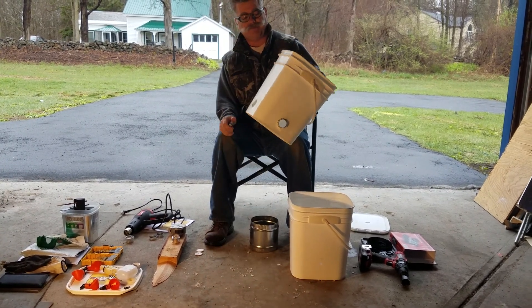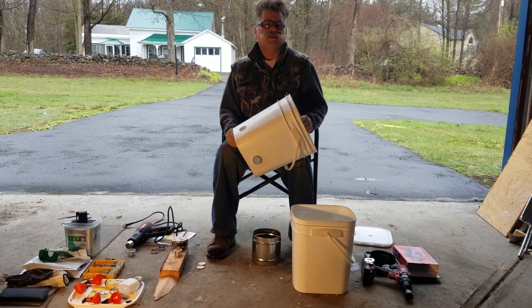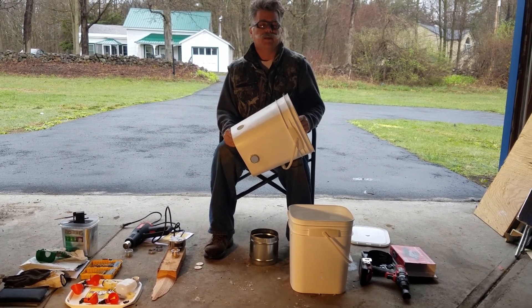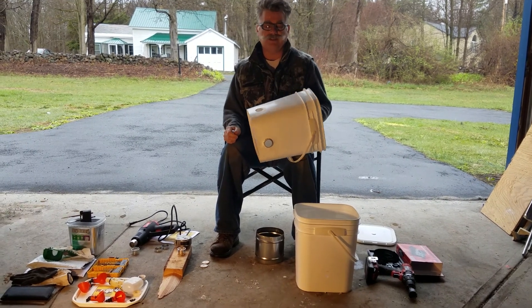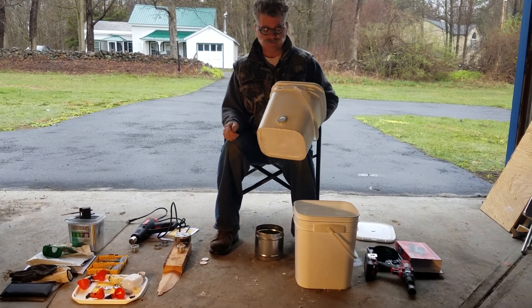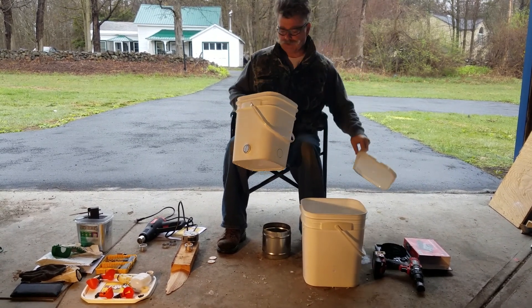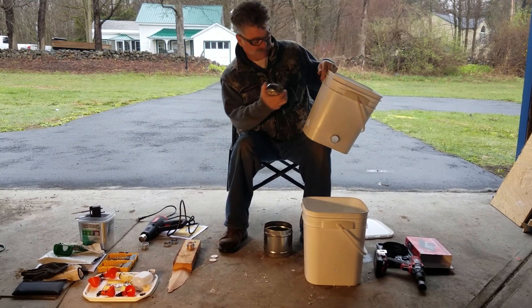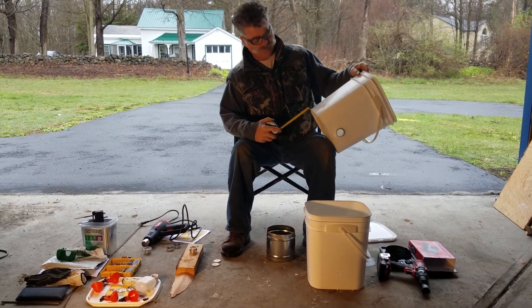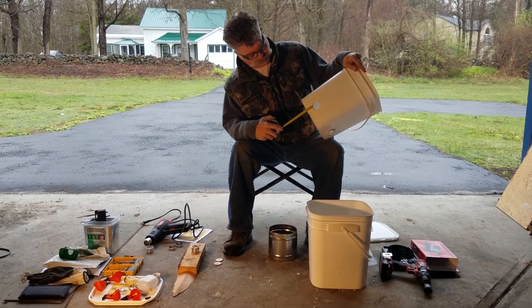I get a bucket from Walmart — they got these in the cooking area where they make their bread. They get their flour and stuff in these and they'll sell them to you for a dollar, and they come with a lid.